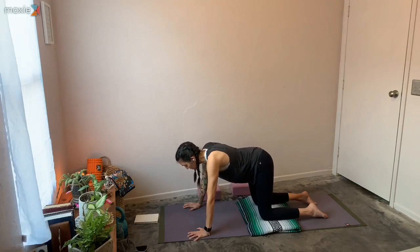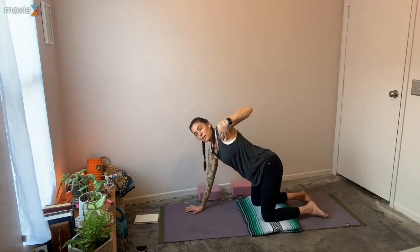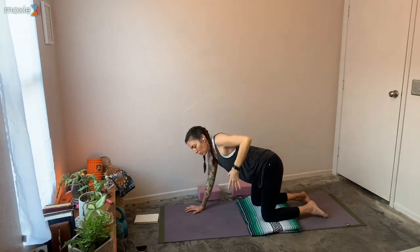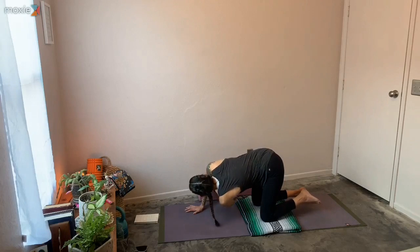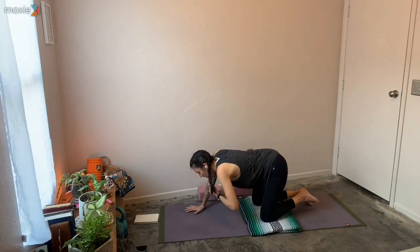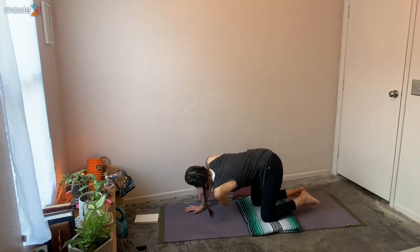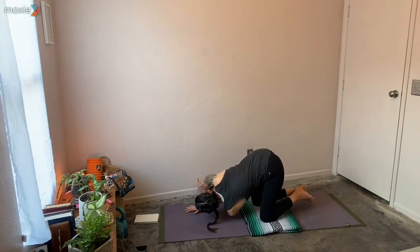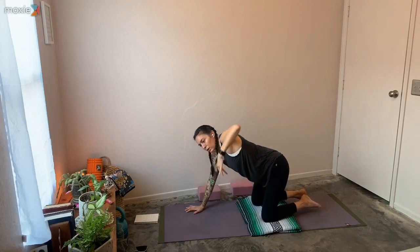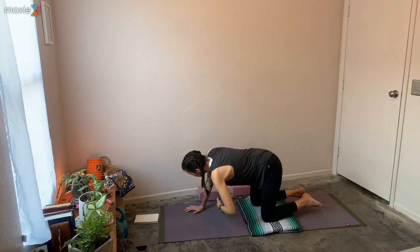Bring that spine to more of a neutral position — crown of the head reaches forward, tailbone is reaching back. Keeping that right hand planted down, inhale and sweep that left arm up — as much of an opening as feels good. Feel that chest and ribs opening. As you exhale, throw that left hand through so the left shoulder and left side of the head briefly touch down. Then inhale, sweep up again. Exhale, thread it through, briefly touching down. Inhale, sweep it open one last time — feel that broadening space of the chest, let more air in.